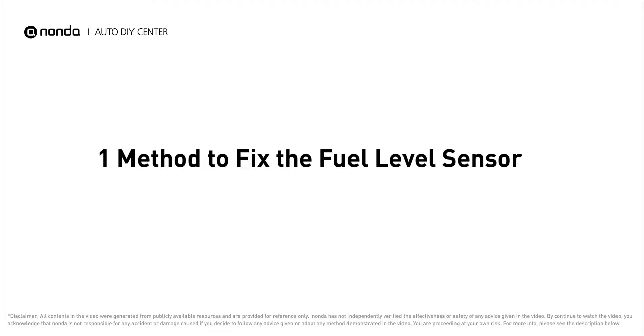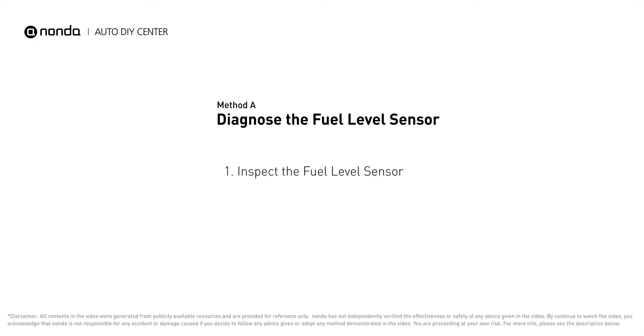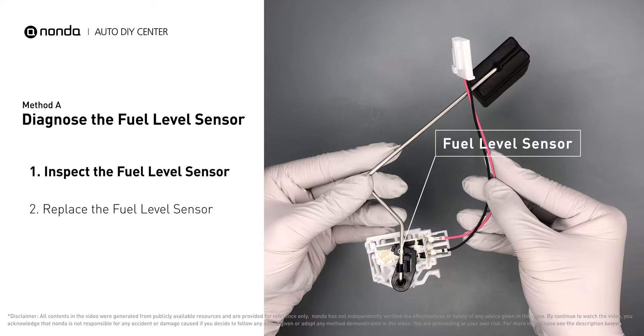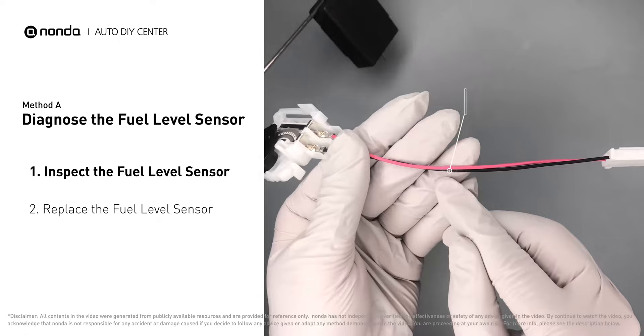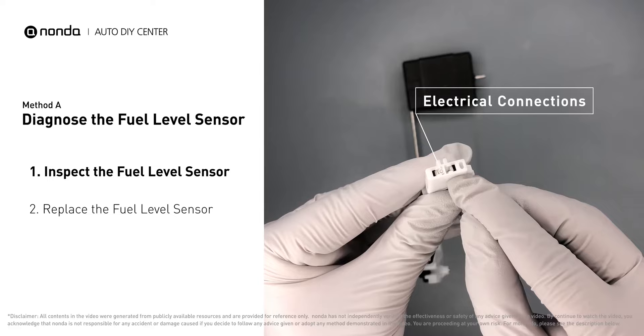Method A: Diagnose the fuel level sensor. First, carefully remove the fuel level sensor from your vehicle. Visually check the fuel level sensor's float, sliding contact wires, and electrical connections for any damages.